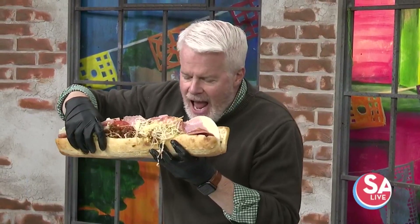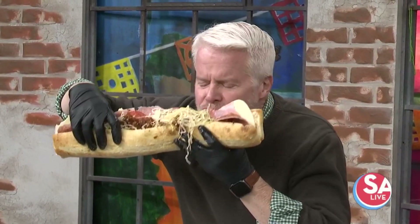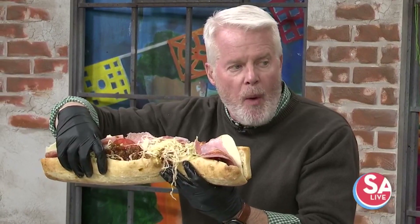Now the next challenge is, can you eat a whole super sub? That's 22 inches of meat — about five pounds of meat on here.